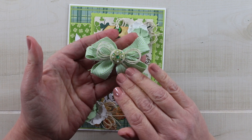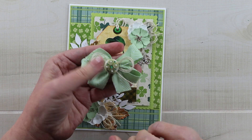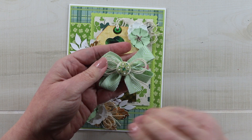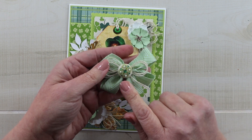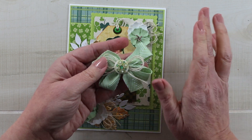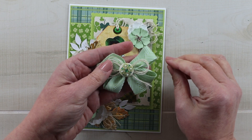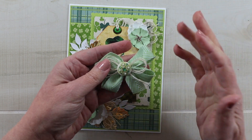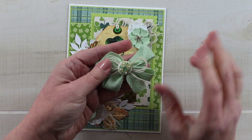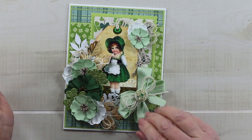Last but not least I have a bow — a chevron striped twill in celery green, picked up from Really Reasonable Ribbon. I've added another loopy twine bow, and instead of my usual vintage button in the center I found a brad from my collection. It has a light background with green and gem flourishes that coordinate so well with St. Patrick's Day. I'm adding that right to the bottom corner.